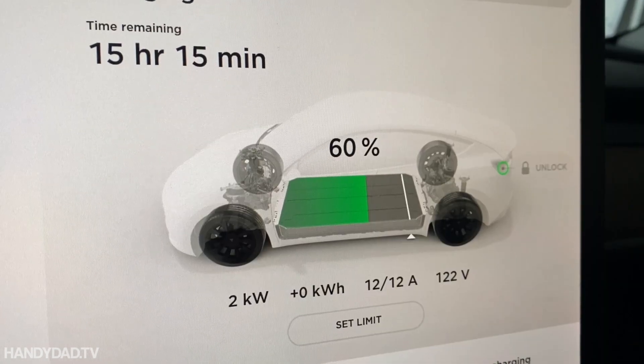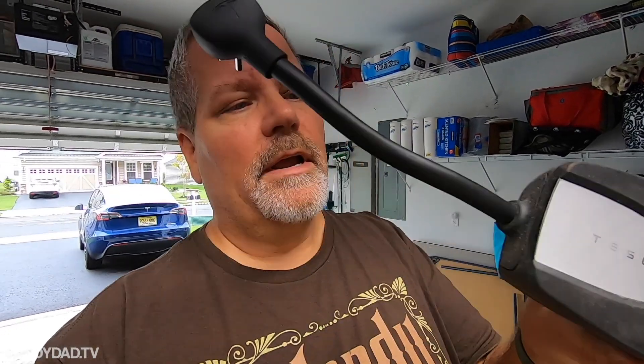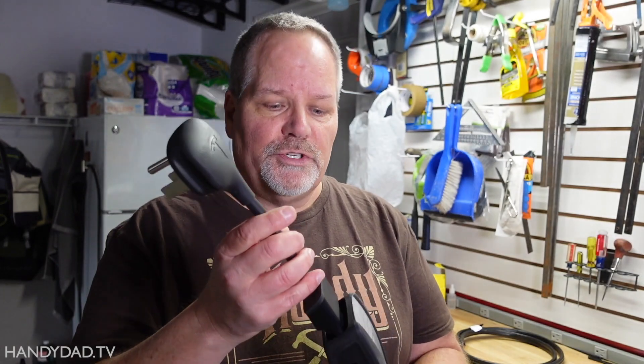It says it's going to take 15 hours. This is the Tesla UMC, or Universal Mobile Connector — some people just call it a charger. The tip it comes with is a standard 110 adapter, which is Level 1 charging at 110 volts. It only charges at three miles per hour of range. I removed the original plug and I'm going to put in this NEMA 6-50 adapter, which plugs into a 240-volt outlet for Level 2 charging — up to 30 miles per hour of charge. That's 10 times faster than Level 1.